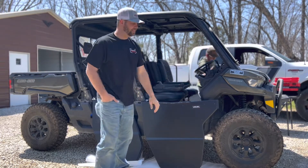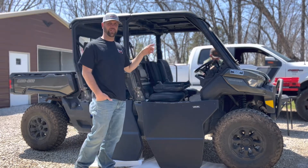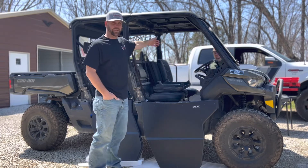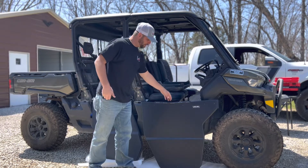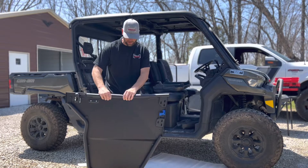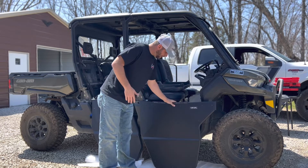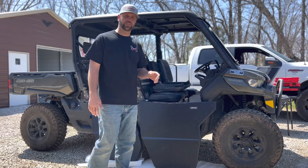Hey guys, I'm Kurt with Off Road Armor. Today we're going to be putting on a set of rival doors on our 2020 Can-Am Defender Crew Cab. We've got the front doors and the rear doors, and I've got my cousin Cole helping me out today. These doors have an aluminum skin and a really nice armrest right here, which is what separates these doors from all the other doors on the market. This is the Rival Powersports USA brand.